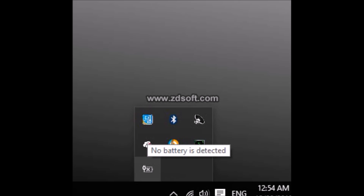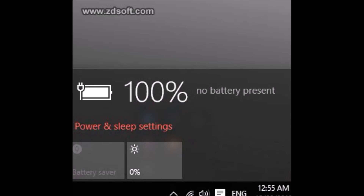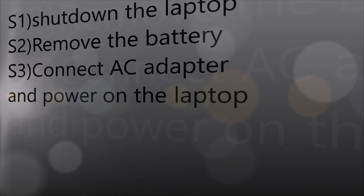Hello everybody, today in this video I will guide you to solve the problem of no battery detected on your laptop. You can see that it's showing no battery is detected, no battery present. Now let's follow these simple steps.